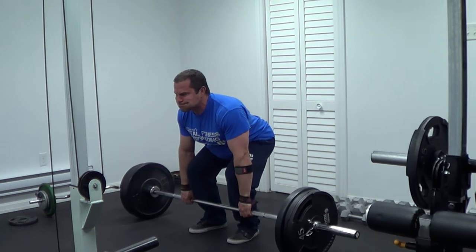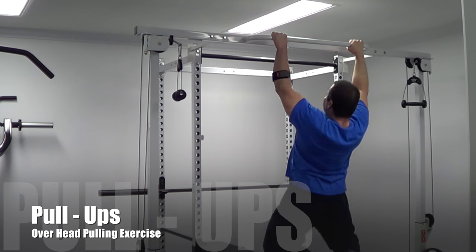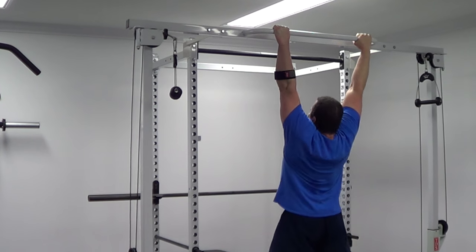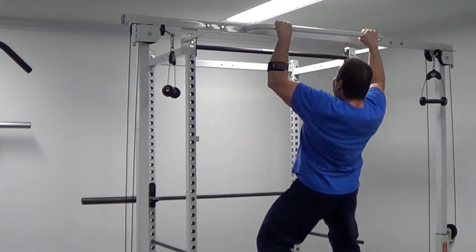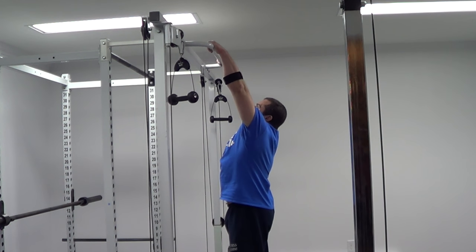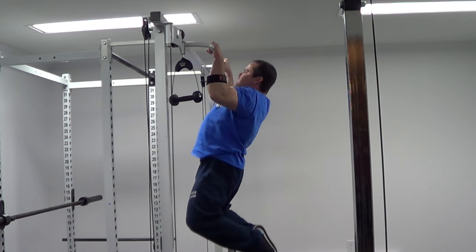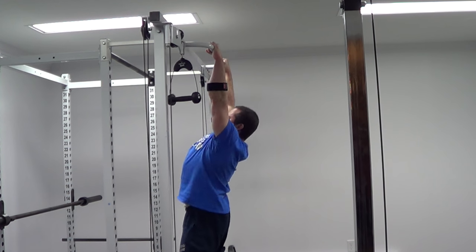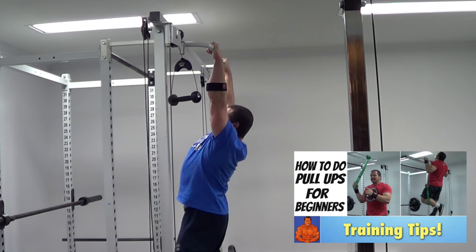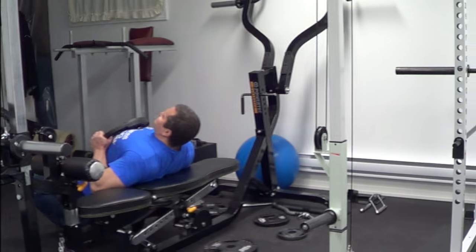For deadlifts, we're working up to three sets of eight to ten repetitions. After that, I'm moving on to pull-ups — a great overhead pulling exercise. With back workouts you need many different exercises to fully work the back from all angles; it's a very complex body part. I include rowing exercises, overhead pulling exercises, and pullover variations. For pull-ups, I'll do three sets to failure. If you have trouble with pull-ups, I have a beginner pull-up video you can check out via the annotation in the corner.